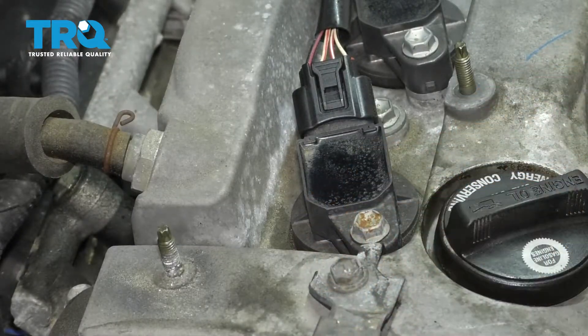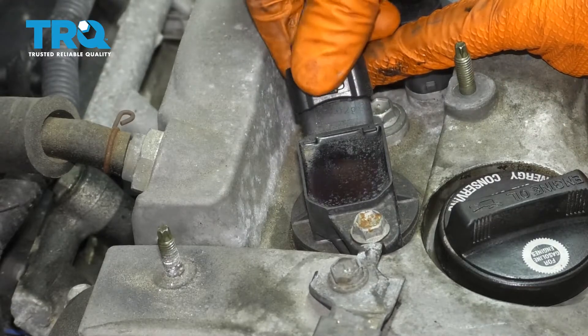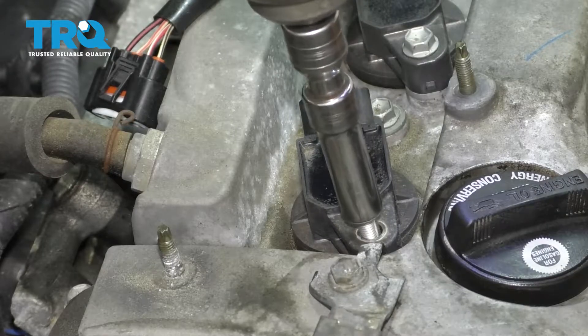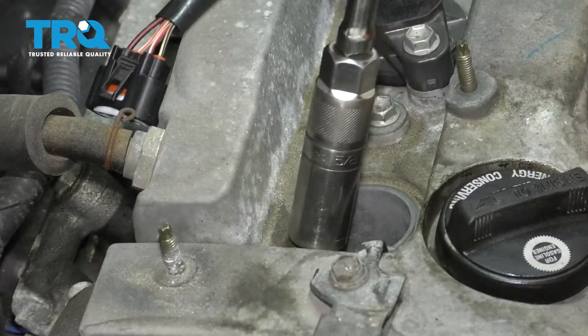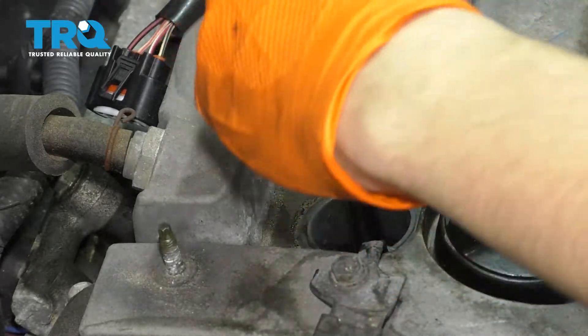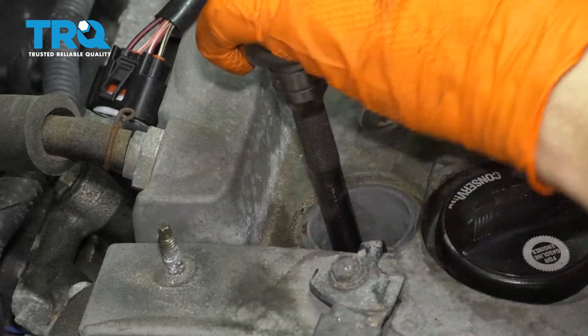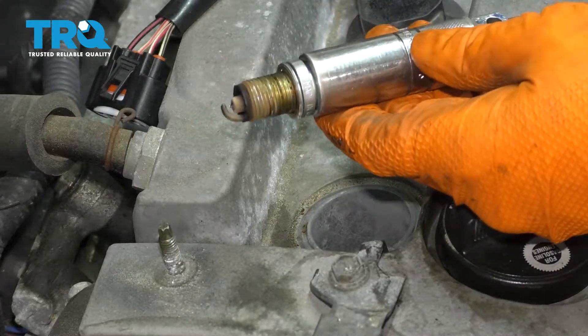I'm only going to show you how to replace this one because they're all the same. Basically, just remove the connector, remove this 10-millimeter bolt, and pull up the ignition coil. Get your spark plug socket, put it down in there, and break the spark plug free. Pull it out — there's your old spark plug.